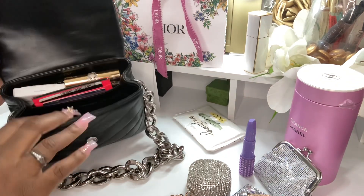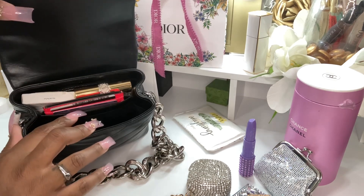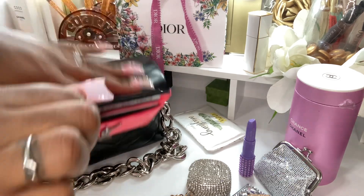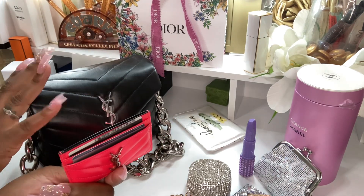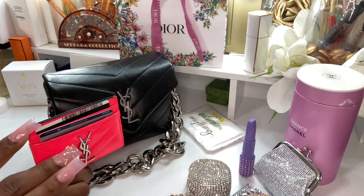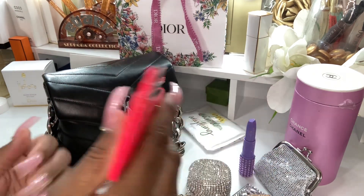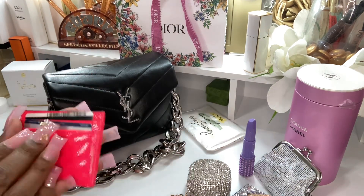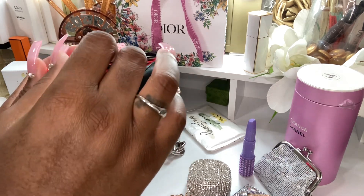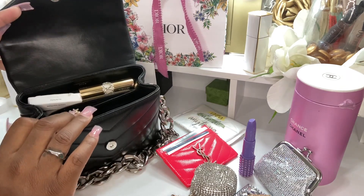It does have card slots - I don't use it, I don't know why. It does have a middle compartment. The only thing I have in here is my YSL card holder, which I love, love, love. I have the neon yellow, the blue - I was looking for the blue because I want to put the blue in here - and I have the pink. And I even have the pouch. Sometimes I will put cash down in the middle, but I don't need to because I have the little coin purse.